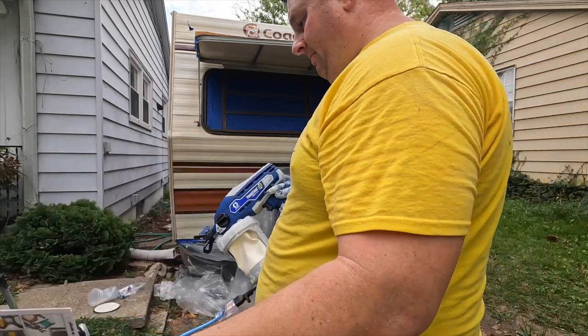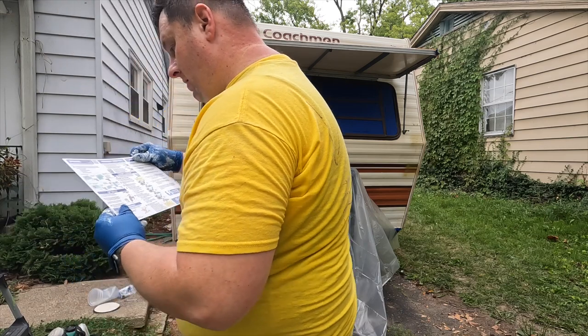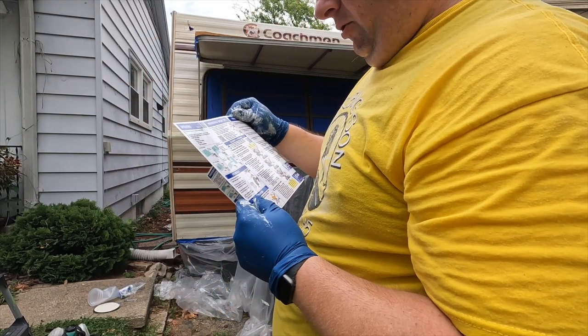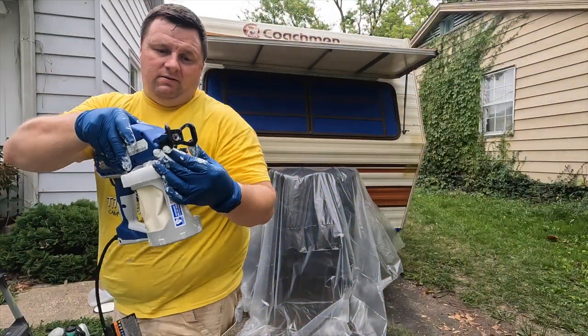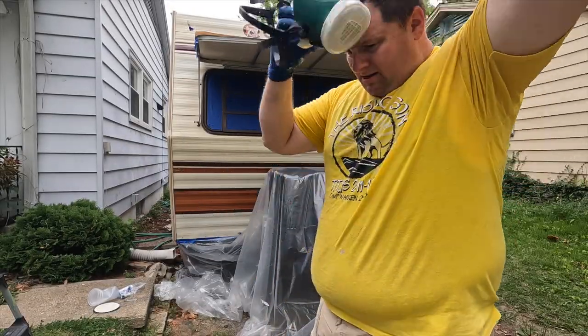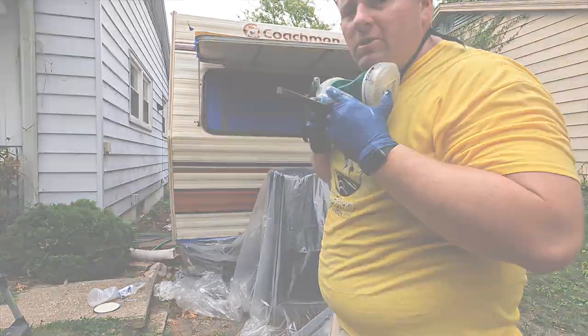Now we're ready to spray. Set speed to lowest control setting - it doesn't have one, it's single speed. Point at scrap cardboard and pull the trigger to test the spray pattern - I think we're ready to go. Just turn that horizontal. I feel like I've learned from mistakes in the past - it always bothered me that I didn't wear a mask before when I painted my house, so I'm going to try wearing one today.